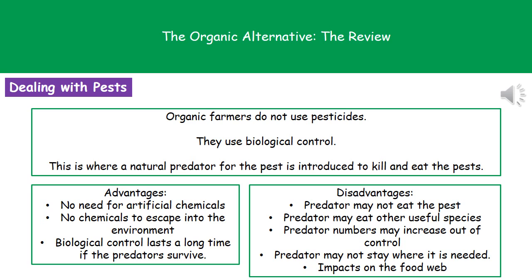There are, however, some disadvantages to this process. Because we're talking about living things, and living things don't always do as we want them to, the predator may not actually eat the pest. They also might eat other useful species present in that area. We may find the predator numbers increase out of control, or the predator could move elsewhere — deciding that another field looks nicer — and therefore leave us with our pest problem. The other thing is it could impact the food web: if we've introduced a predator to kill a certain thing, other animals may be relying on that same organism too, so it could have effects on our food chain.